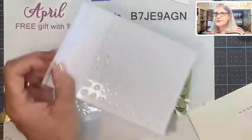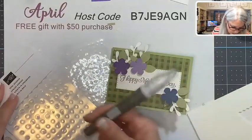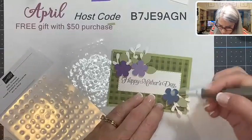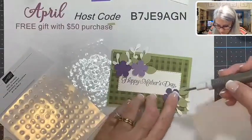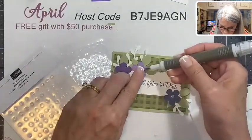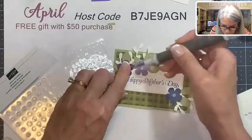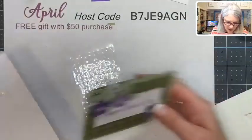Bling! I love our Opal Rounds — they are so pretty. Just putting a little center on our beautiful flowers makes all the difference in the world. And there we have that part done!